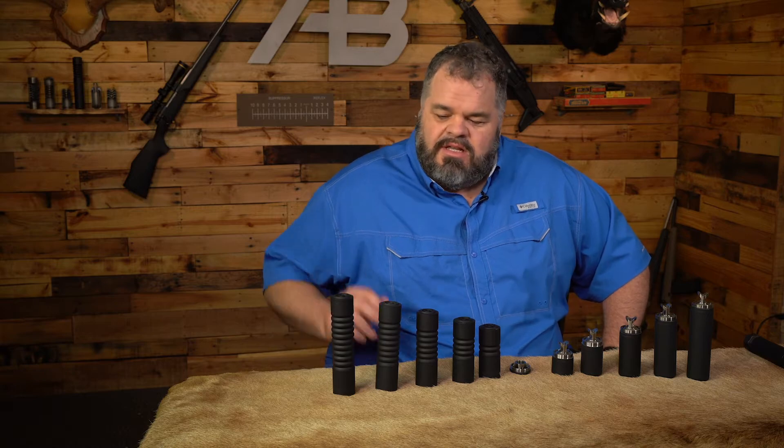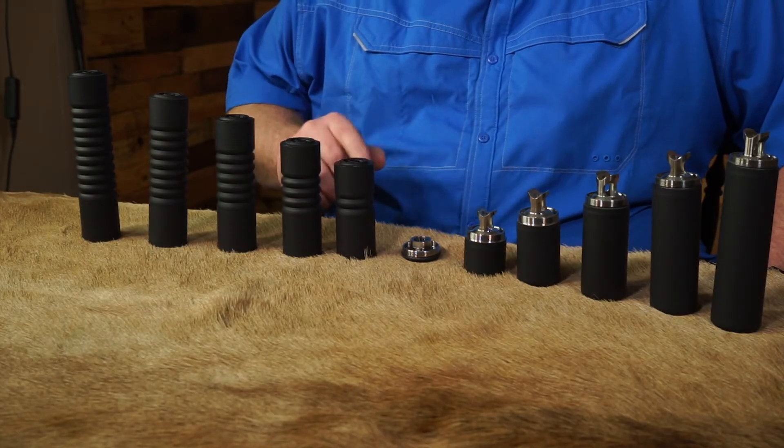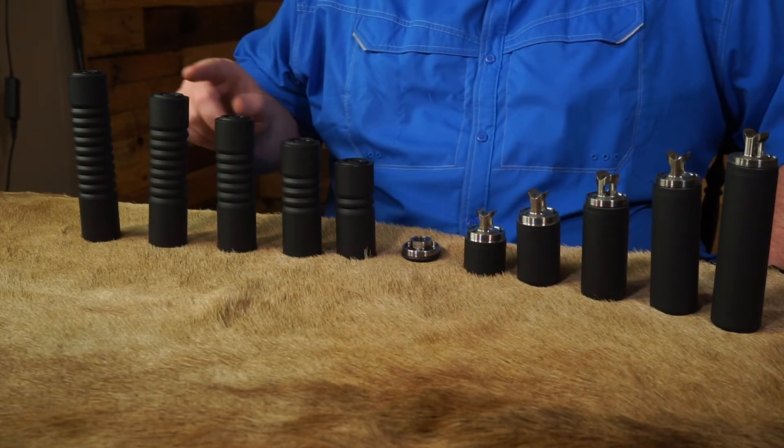I'm Brad with AB Suppressor. Today we're going to take another look at our Raptor series of suppressors. These are all in 7.62. We have a 2-stack, a 4, a 6, an 8, and a 10.